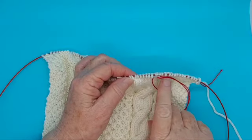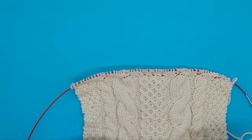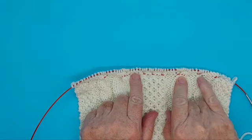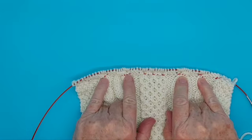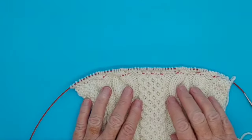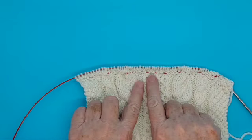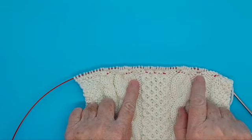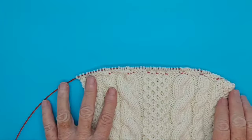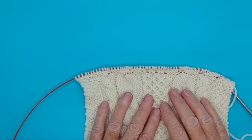Let me show you what it looks like after I've run all of this thread through. Here you see I've done a couple more rows. I put that lifeline in just before I did the big cable row. So if I saw a mistake I could take out the needle and that piece of thread — the lifeline — would act as a proxy needle, holding the stitches in the right place so I could put them back on my needle and go from there, rather than having to puzzle over everything.